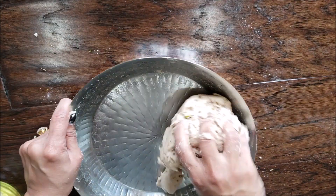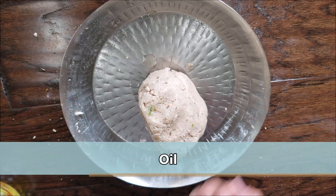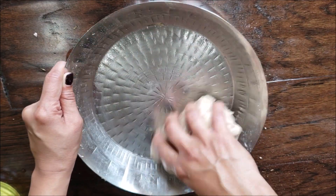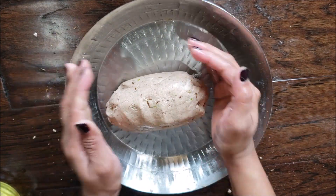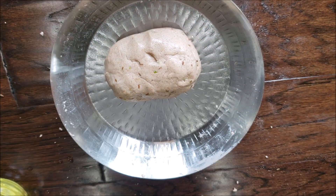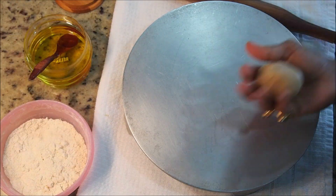The texture of shingada flour, or water chestnut flour, is a little bit thicker than your regular roti flour. I'm just greasing in one teaspoon of oil. While kneading, make sure you don't add a lot of water. It looks great — simply cover and let it rest.